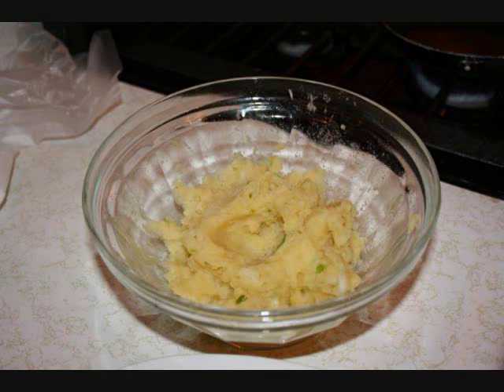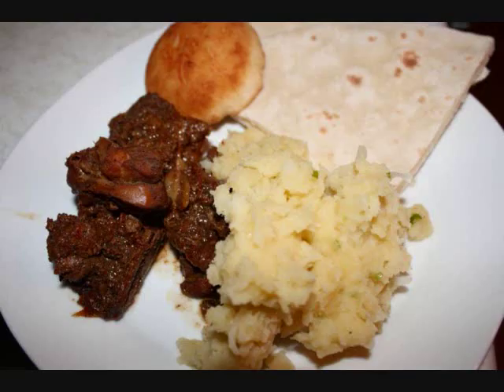By the way, aloo is just another word for potato. This is pretty much what we're going to have — stir it around quite a bit. Here I'm having it with some curry stew chicken, some roti, and of course the nice and spicy garlicky aloo choka.